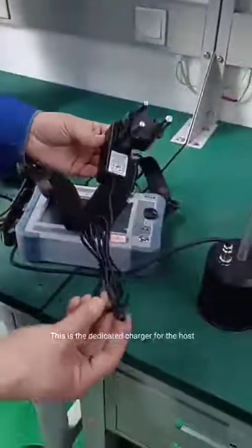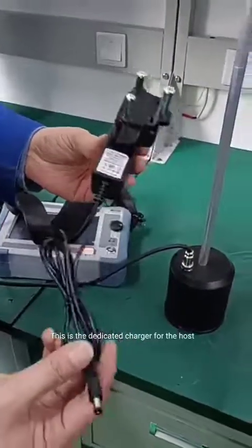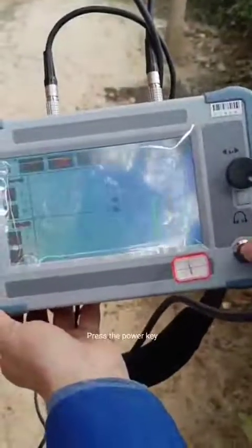This is the dedicated charger for the host. Press the power key. When the lightning icon starts blinking, press the start test button.